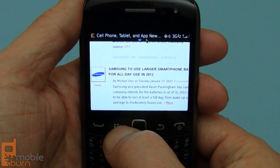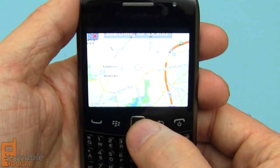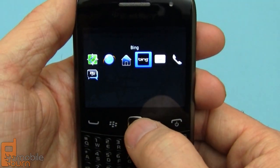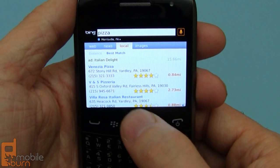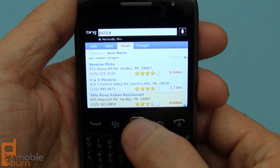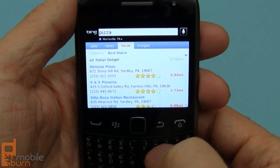If I long press the menu button, you can see I can switch to some other applications, like the new Maps application or quickly switch over to Bing. Bing's pretty cool for getting local recommendations — I searched on pizza and it shows me all the pizza places in the area with ratings right up there, which is pretty convenient.